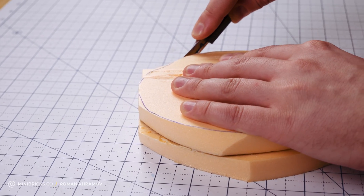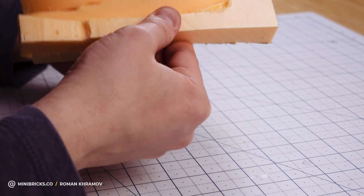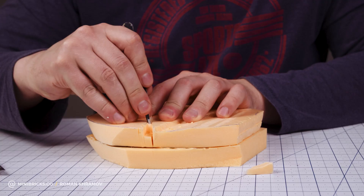I am gluing two pieces of pinoplex with thermal glue. It is important to not overheat the glue, otherwise it burns the pinoplex and the glued section becomes flimsy. I am marking the contour of the future cliff.